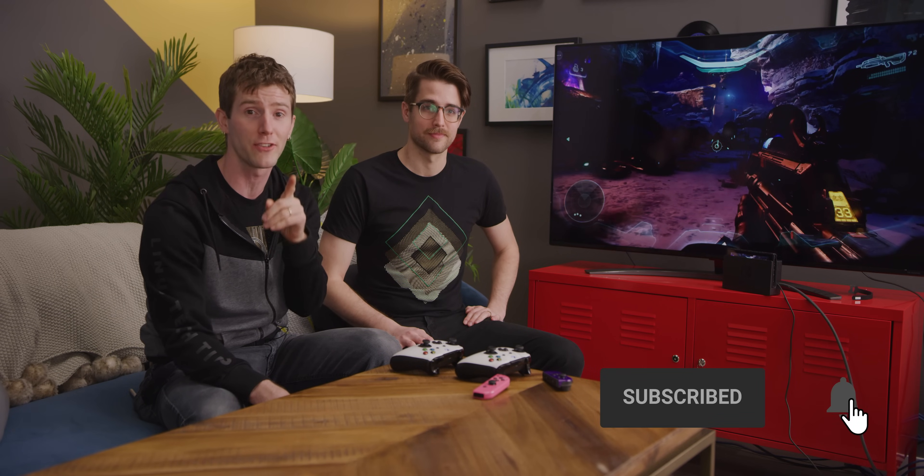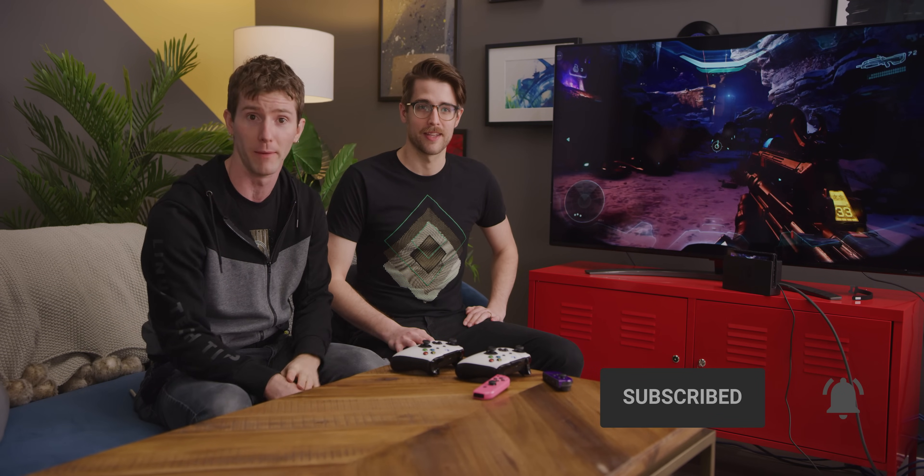If you like the dark science of installing OSes where they don't belong, make sure you're subscribed so you catch our upcoming video about making a Hackintosh laptop — or as we call it, a hacktop — coming soon.